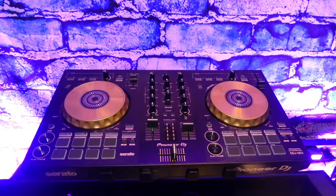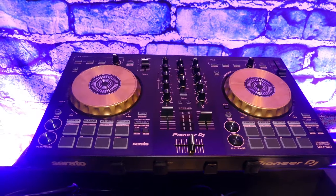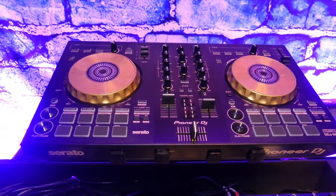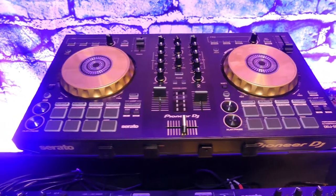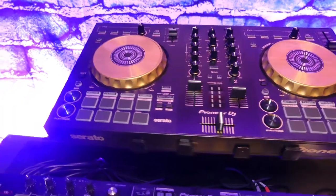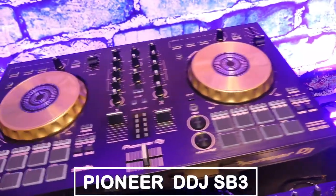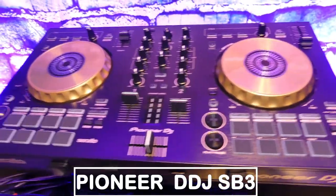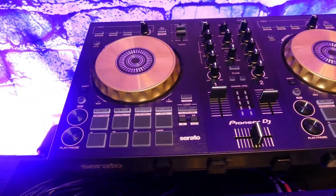I want to show you the mixer I have here so you get an idea. This is the Pioneer DDJ SP3 — the best small Pioneer controller for the budget. I'm telling you, it's amazing.